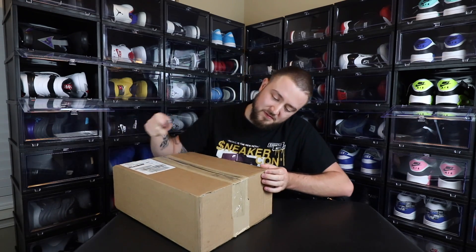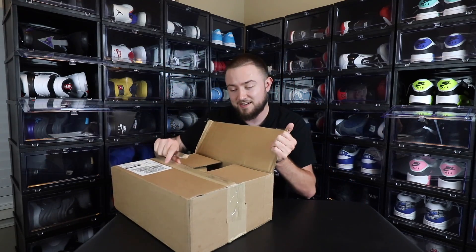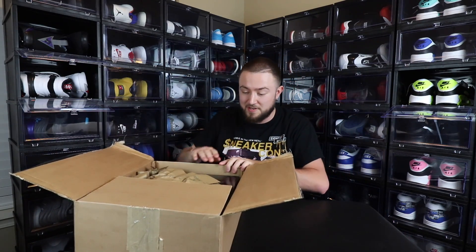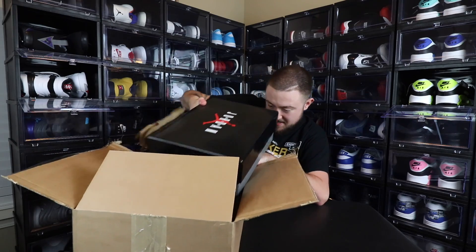It's kind of a mix-up of two of honestly the best colorways of this sneaker, so it's kind of cool that they did this. But some people don't like what they did, and some people also don't like this style of the silhouette.